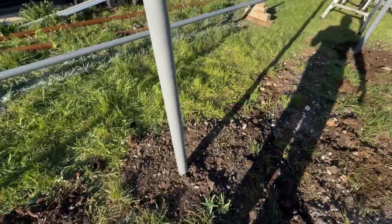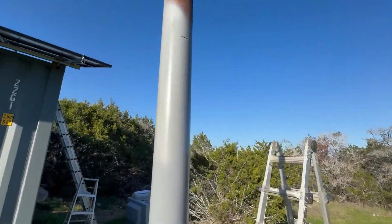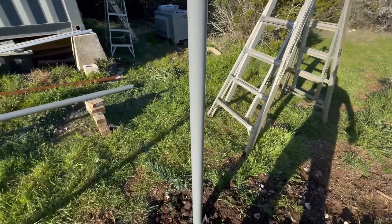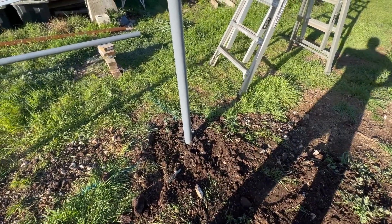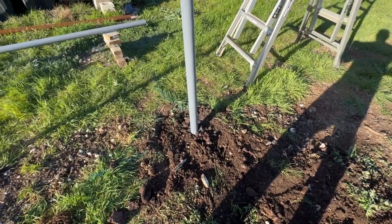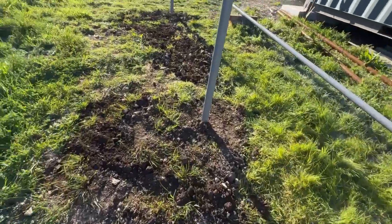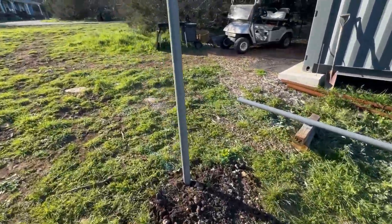Then I will cut this one to its height — indicated by my slightly sawing on it, but not too much to disturb its unset concrete — ditto. So I'll cut those off at the last minute when the concrete has set for six or eight hours, I'll be real careful. Then that rail and then the aluminum rails and then the solar panels.